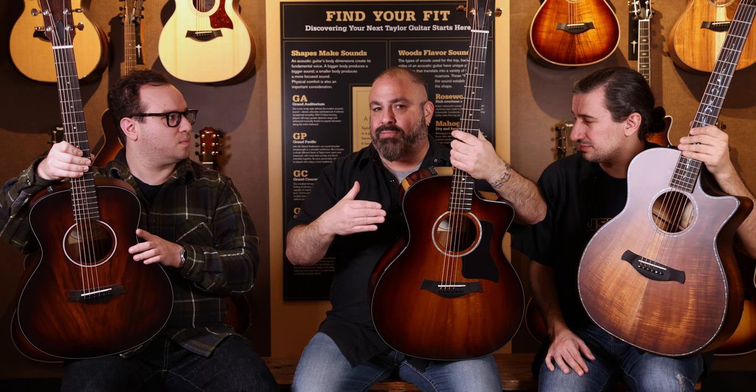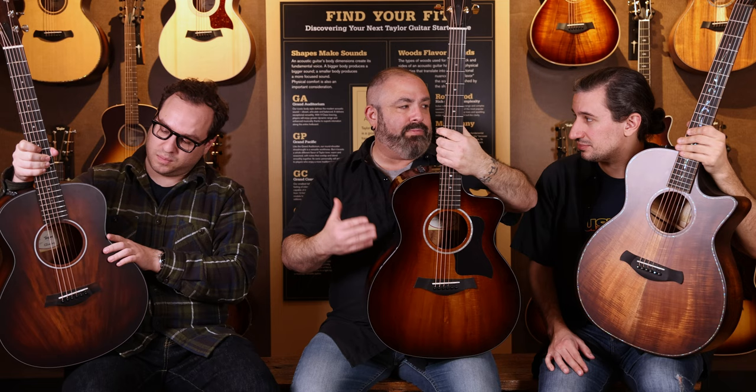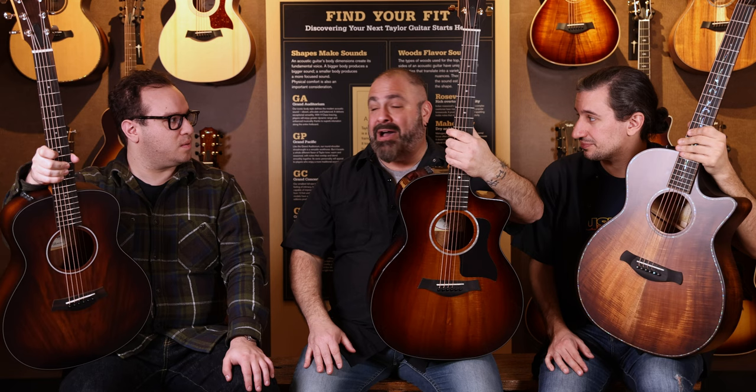Koa, again, is a stiff wood. So if you're a very light finger picker, you're not really attacking, getting that top to vibrate or getting those sides and back to vibrate much — it's going to take a little bit longer for that to happen. But I'll tell you this much: I've had people buy koa guitars and then I'll see them five years later at a road show or an in-store event. They'll bring that koa guitar back in and you could tell a noticeable difference over time. It's kind of the coolest part about koa — it's kind of like a tone investment in yourself.